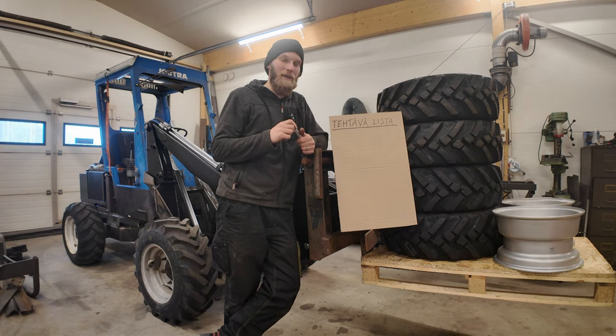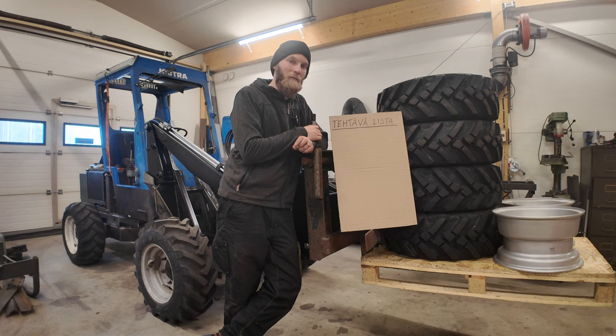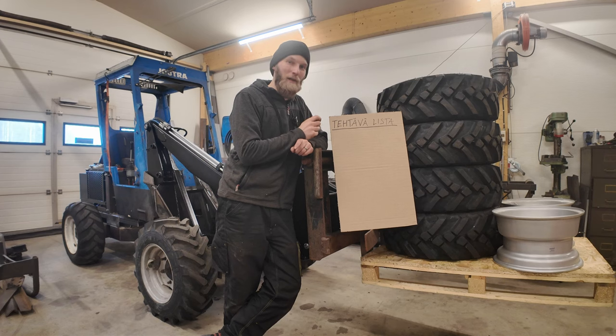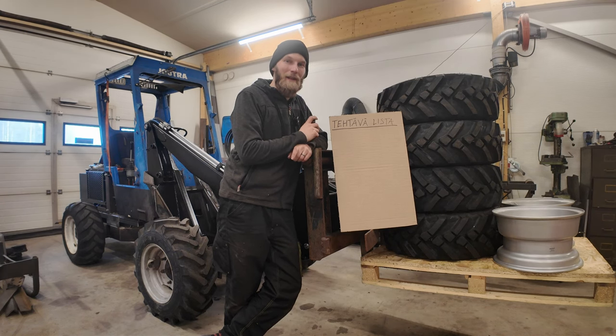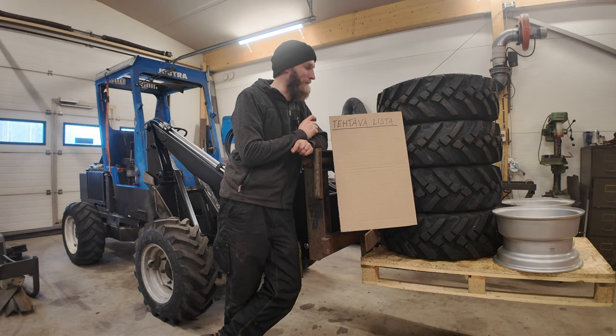Siinä oli aika hyvä tuuri, kun katsoin, että sinne kaksi jäi silloin sinne kauppaan kun mä ostin nuo kaksi. Katsoin sitten muutaman viikon sen jälkeen, kun olin nuo ekat ostanut, että vieläköhän sillä ne kaksi on. Olihan ne, ja ne oli vielä puoleen hintaan tiputettu. Niin 55 euroa oli kappale siinä vaiheessa ja kotiin toimitus maksoi 90, niin pakko oli tilata, saa vähän koko sarjan tuota samaa.